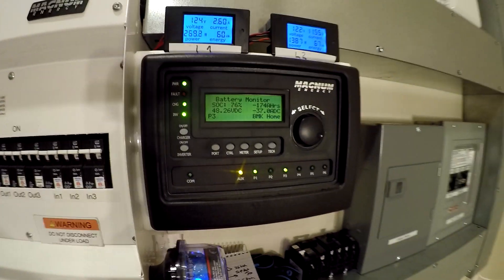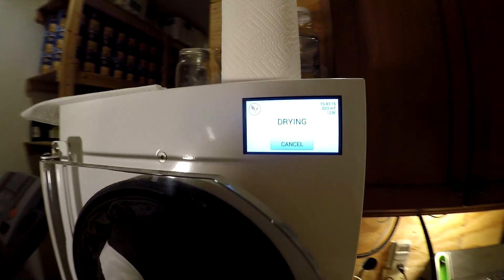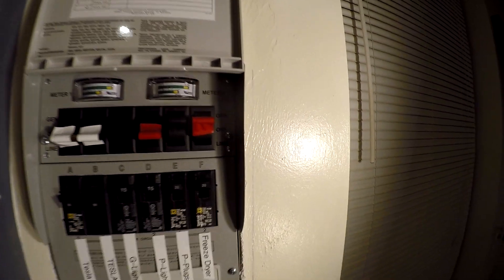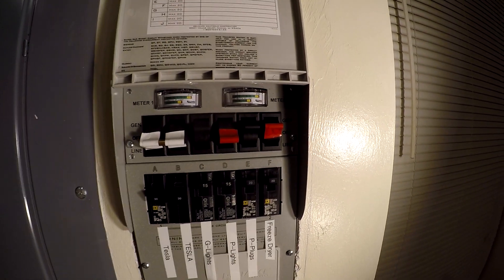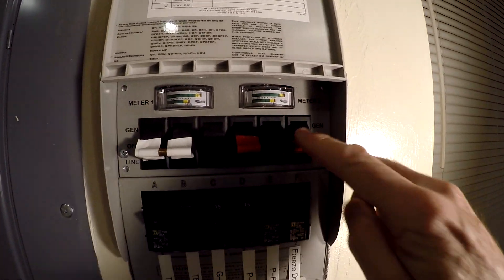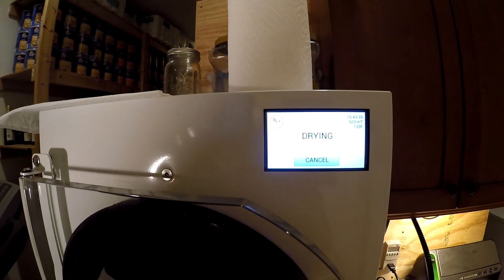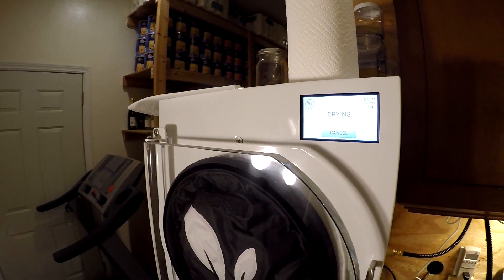Batteries at 76% — time to try and switch this over. The idea is I'm going to throw this switch from solar down to utility, try and do it quickly, and hope that this thing doesn't hiccup. Because if it does, it's going to be a pain in the neck. So it worked! Now it's on the utility — we'll switch it back in the morning.